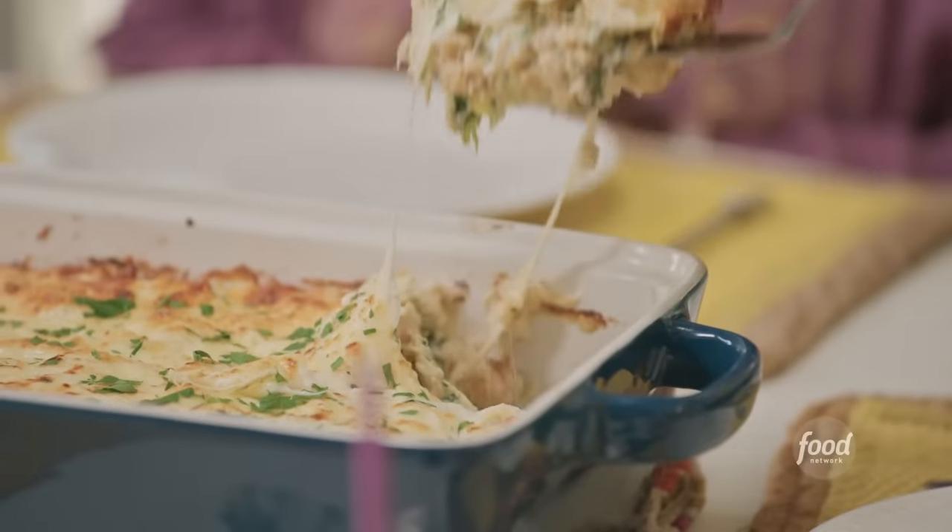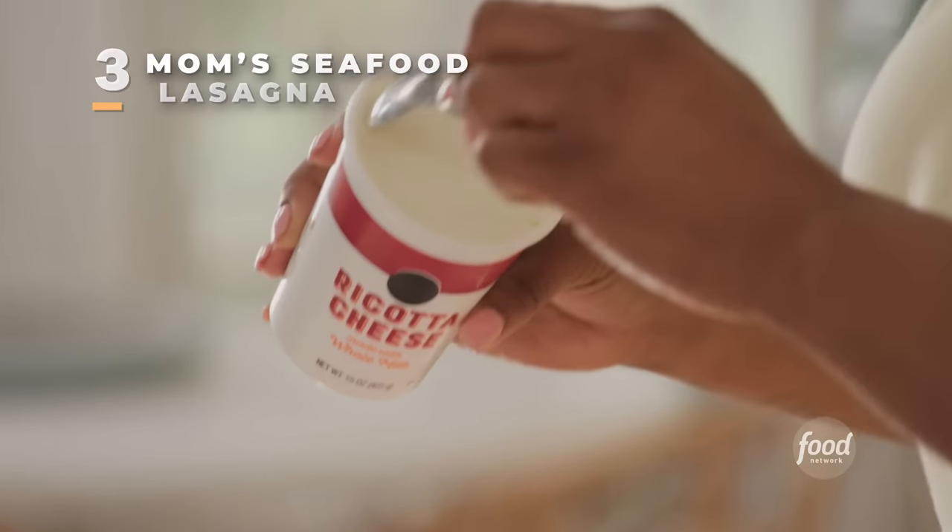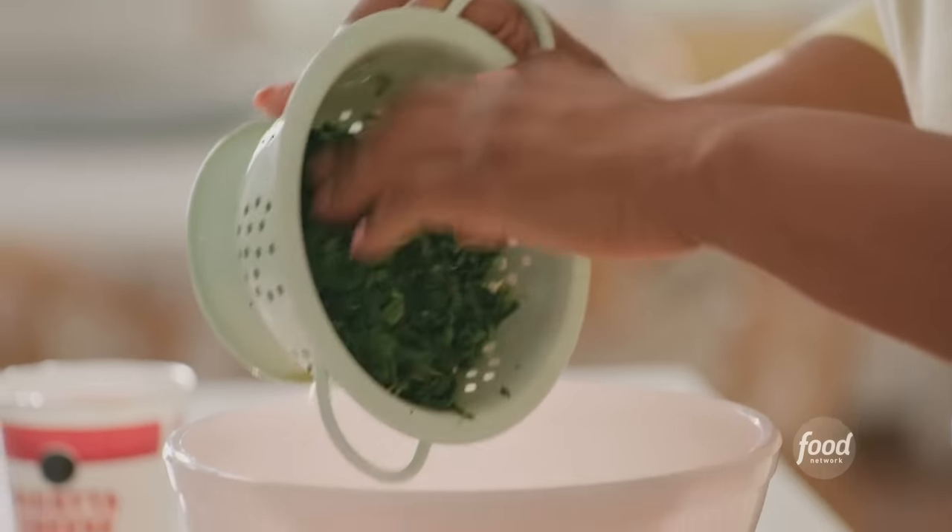One of my mom's favorite dishes: seafood lasagna. I've got a container of full-fat ricotta cheese here. I'm going to add some thawed spinach that I've wrung out, taking all the juice out. Got some artichoke hearts — you can find these in a jar in your vegetable aisle.